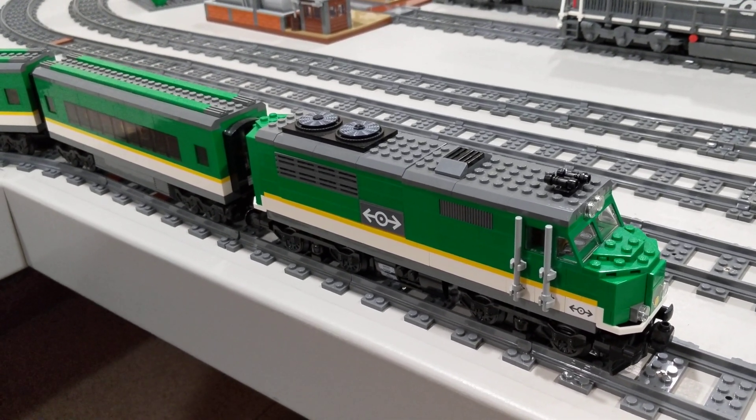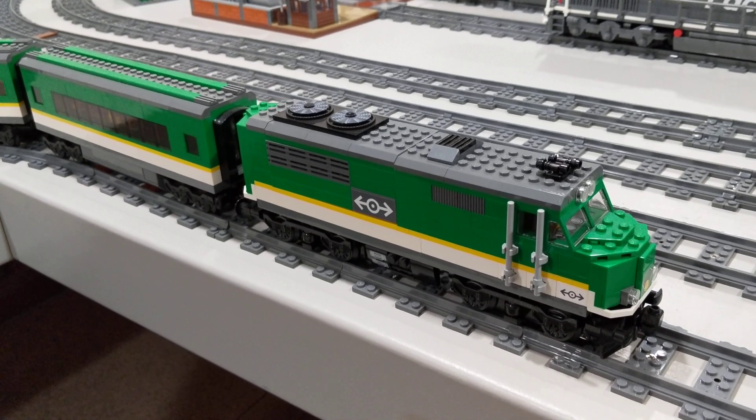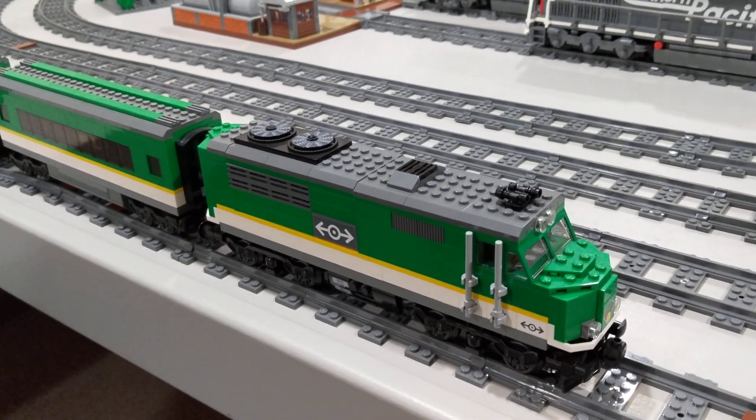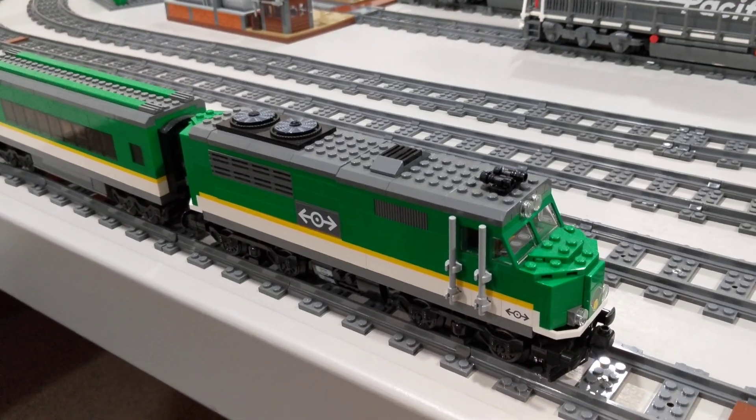The locomotive has two train motors connected to a powered-up hub. There are also ditch lights and headlights added to the model.